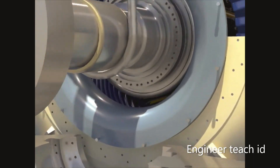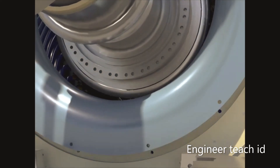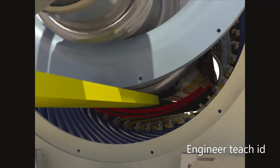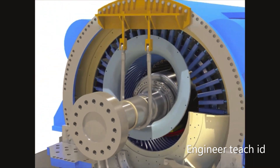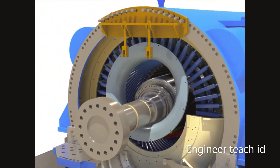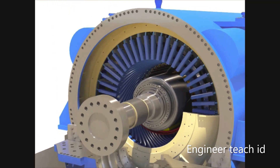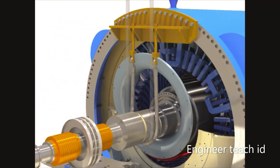Set the rotor shoe and steel air gap shim. Lift the rotor journal at the collector end by crane.